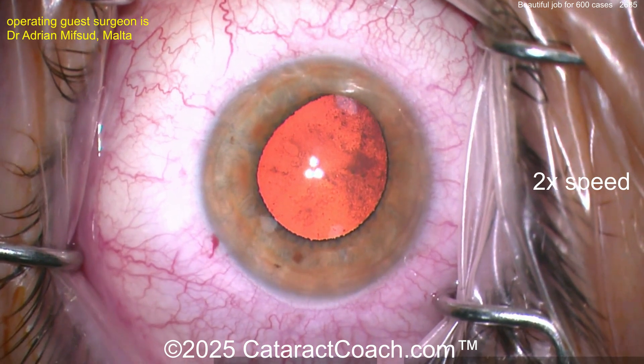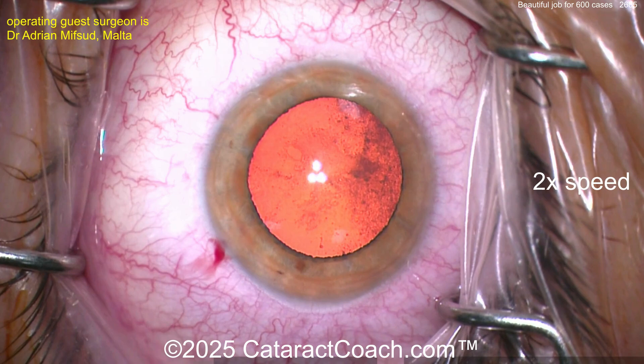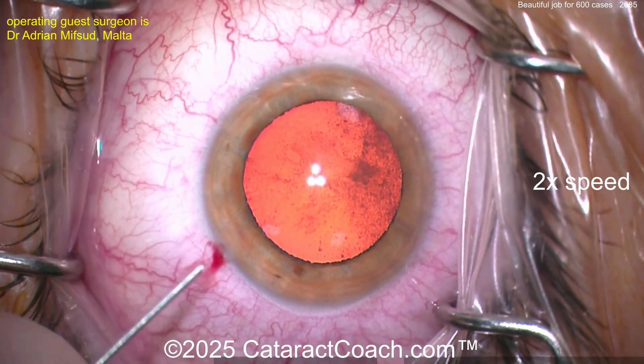Putting in some anesthetic — it's lidocaine, epinephrine, phenylephrine. Look at that pupil expanding right in front of your eyes. I like that. That was very effective.